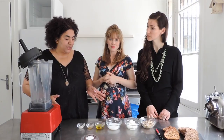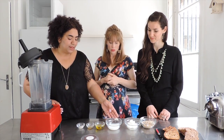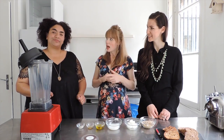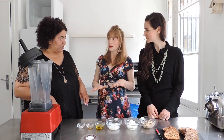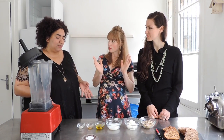All the ingredients are here: you have cashew nuts, coconut oil, nut milk, olive oil, apple cider vinegar, and salt. That's it! For the nut milk, you can use any type you want — homemade, store-bought, rice, almond, oat, whatever.